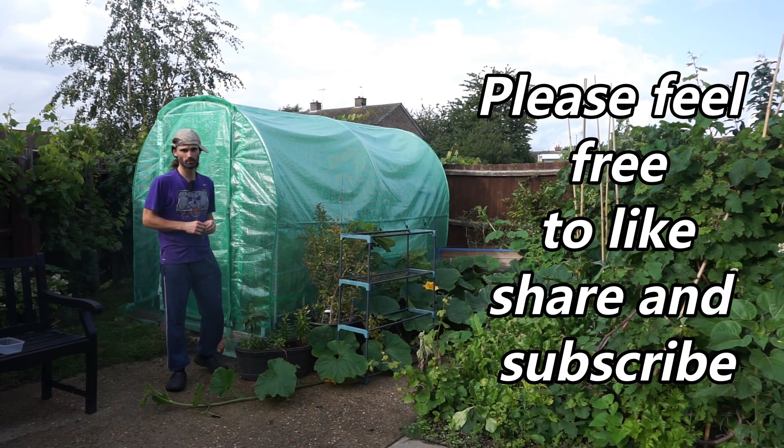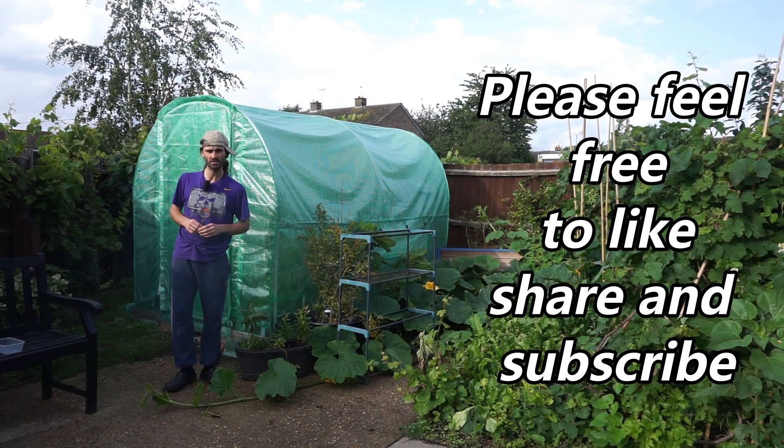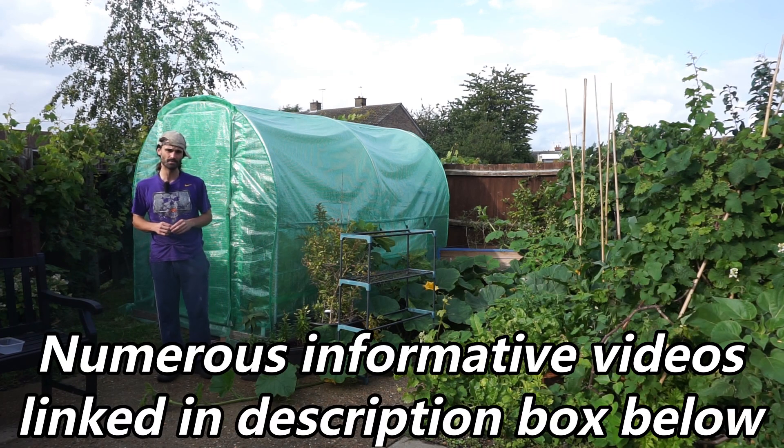Hello there, my name is Dan and welcome to my garden here in Essex, South East UK, USDA Zone 8B.